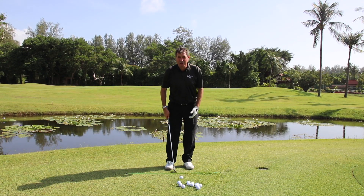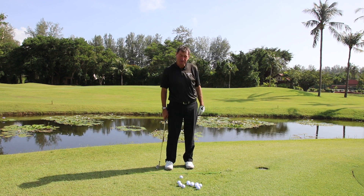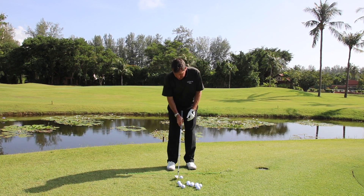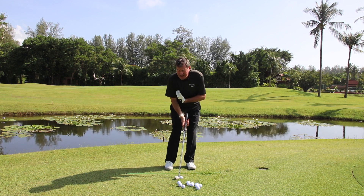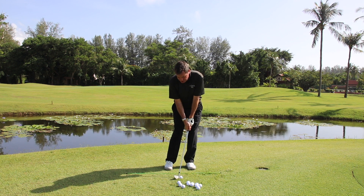First of all, feet a little bit closer together. Take your left foot back a little bit — this will help you move your left side out of the way and clear your arms through the shot. I'm now going to put the ball further back in my stance, more towards my right foot. When the ball's back in your stance, put a little bit more ground pressure to your left, so now I have around 60% of my weight under my left shoe. And now you can see the hands are forward. That's the basics of a chip shot.